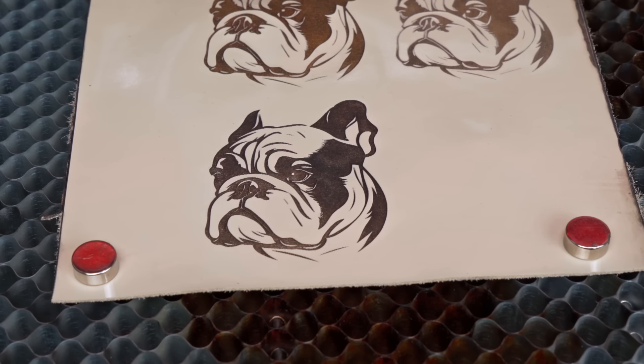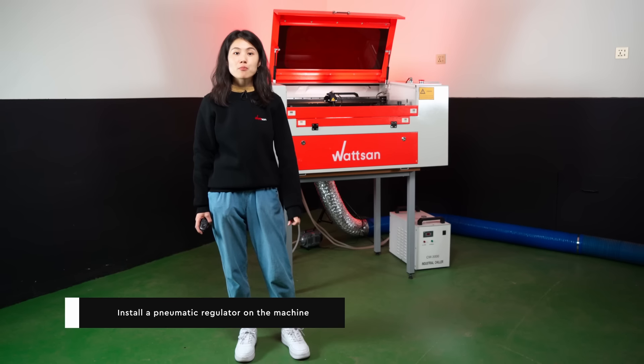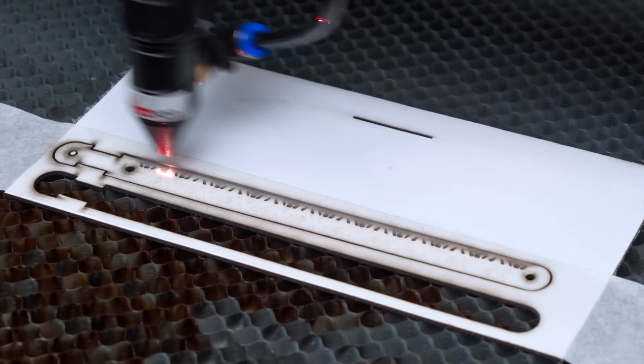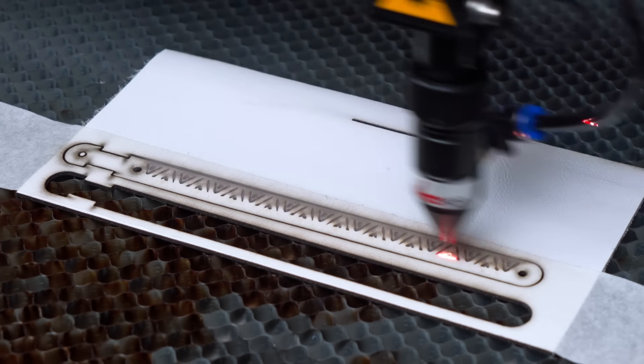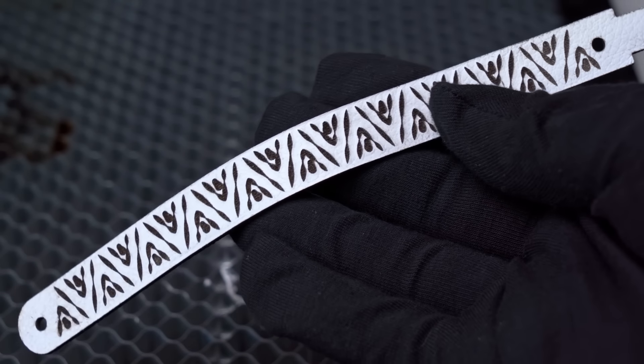The primary goal when engraving white leather is to prevent burnt particles from sticking to the product. There are two effective methods. Install a pneumatic regulator on the machine to alter the direction of compressed air in the pneumatic system. This reduces airflow, resulting in cleaner engravings.